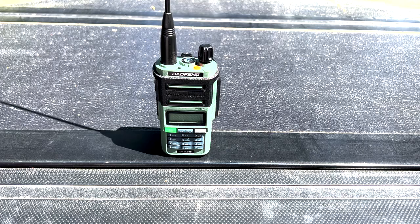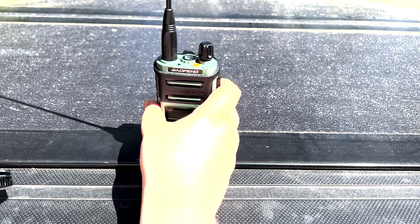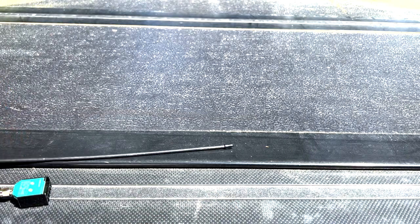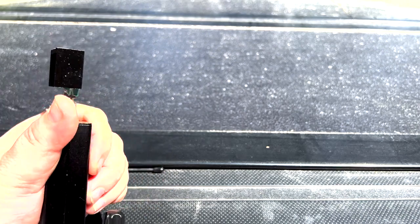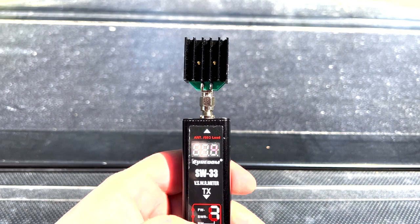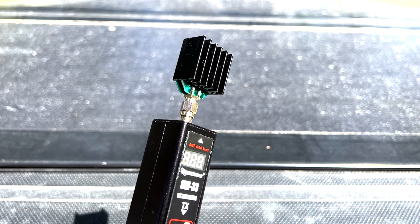Many minutes later — we're back on the bench. It's a different day, so forgive the lighting differences. My meter actually broke and I had to send it off and get a replacement, which this is. So now we can actually test the power of the UV9R Pro. I'll take the antenna off — I do still have the Nagoya N771 — and get the meter connected. We've got the meter on here, the radio is on, and we're on GMRS channel 22. I picked that to be on the high side.